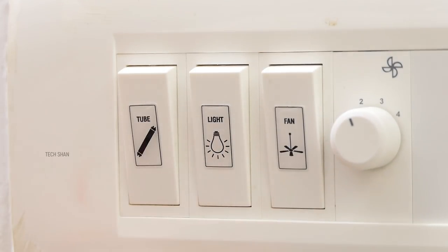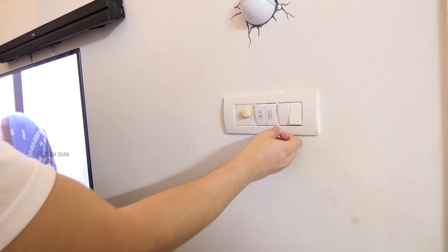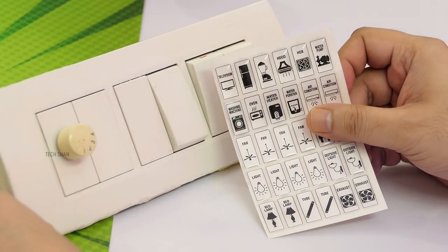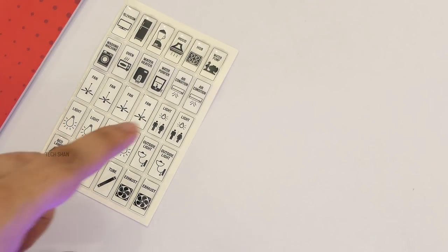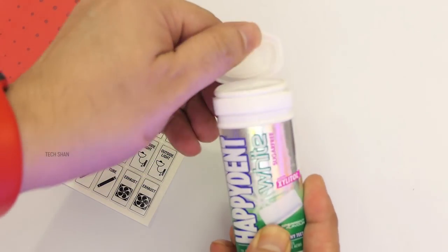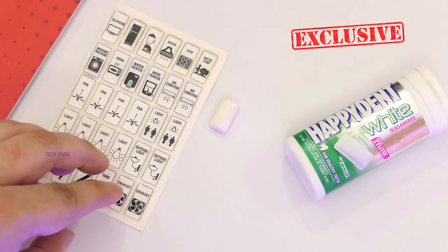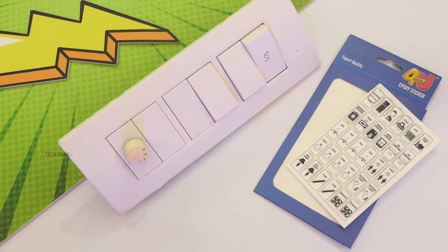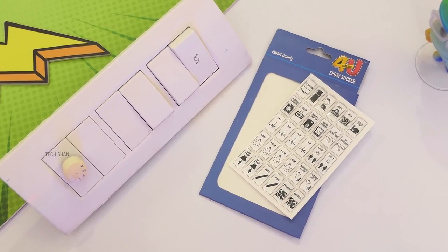These are embossed, water-resistant stickers that don't fade away or wipe off like normal cheap stickers, and they don't spoil the aesthetics either. Trust me, this will be very handy, especially if you have elders at home — it will help them identify what is what. You can also use them outdoors as they are water resistant. For Rs. 250, you get 30 epoxy stickers — a simple yet very handy one to own.